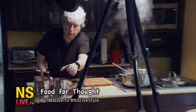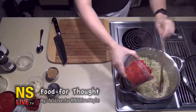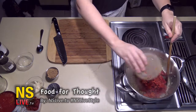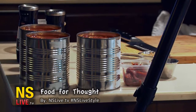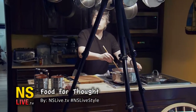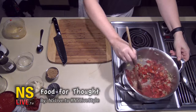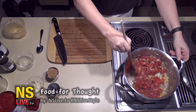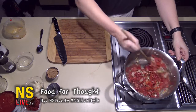Now what we do is put in our red peppers. I cut those into pieces — they're roasted red peppers. I get them at my local store, normally in the deli section. They have really good roasted red peppers there.